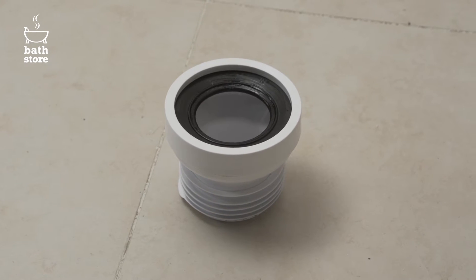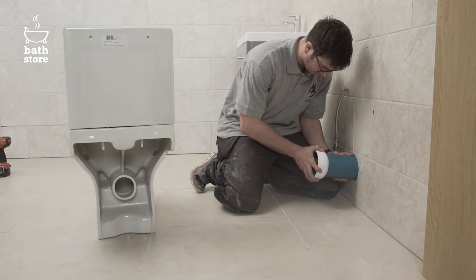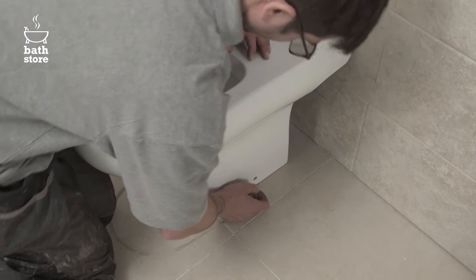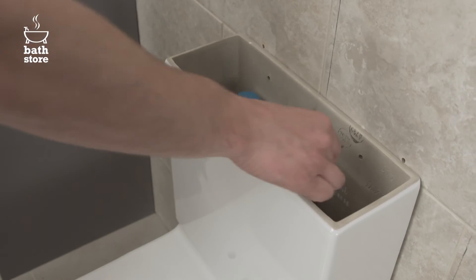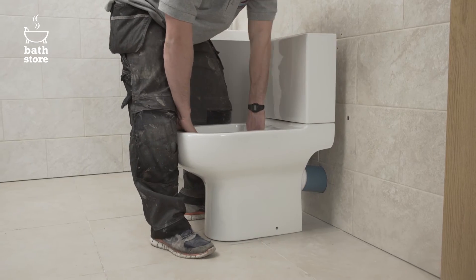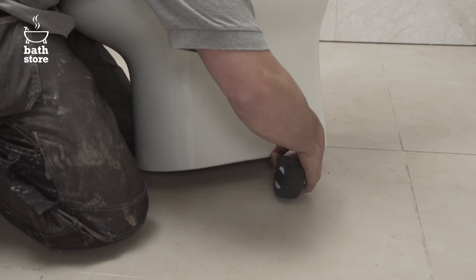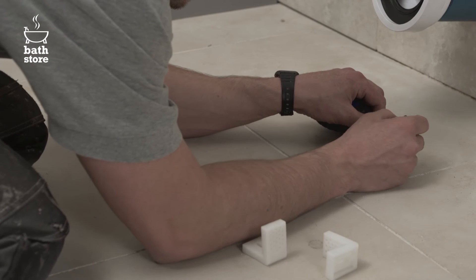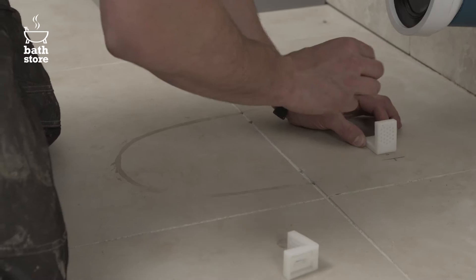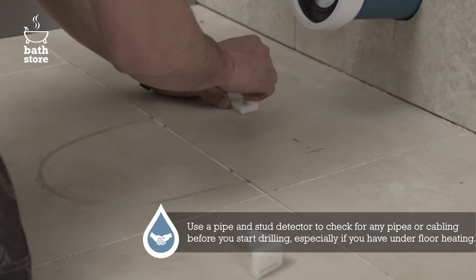Now insert the pan connector into the waste pipe and gently push the pan and cistern into place, making sure the pan connector goes onto the pan outlet snugly. Also mark on the floor where the edge of the pan sits on both sides and mark the location of the fixing bolt holes. Disconnect the pan from the connector and move it back out of the way. Measure the thickness of the wall where the bolt holes are, then measure it from the marks you've made for the outside edge of the pan on both sides. Place the fixing brackets on the floor where the inside of the pan will be and mark the holes in the brackets on the floor.